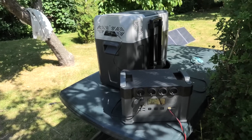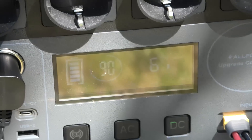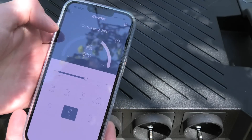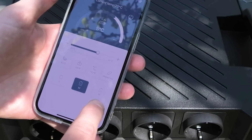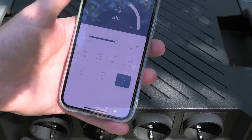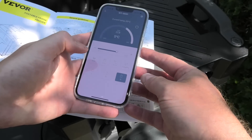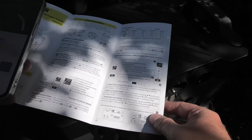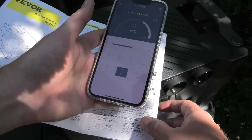Right now it is drawing 60 watts, and I believe that might be what the compressor is rated for. On my phone I can keep track of how long I have to wait until my cola and beer reaches 5 degrees. I'm looking in the manual — this setting has nothing to do with the cooling; it is about how it protects the battery. If you are running this from your car, you want the car to be able to start in the morning. So we can put it back to factory default medium.